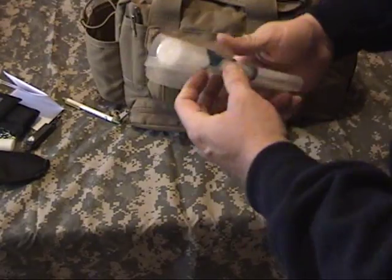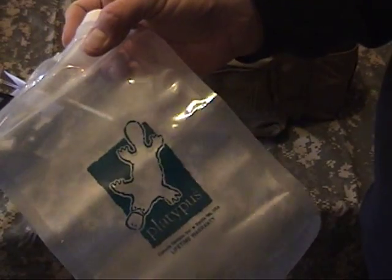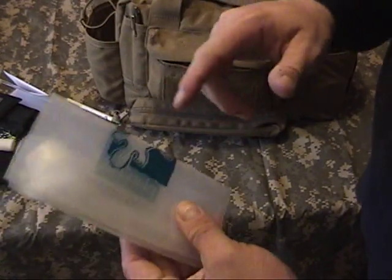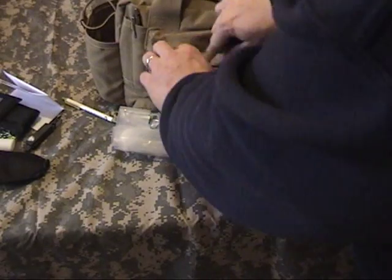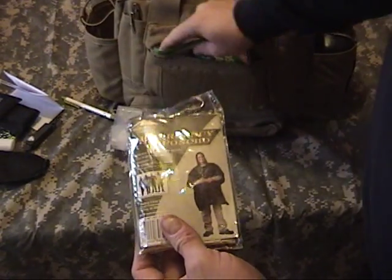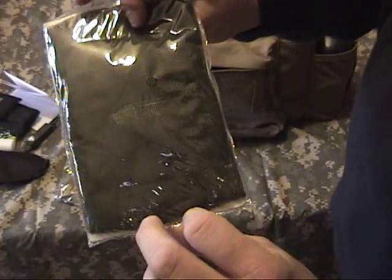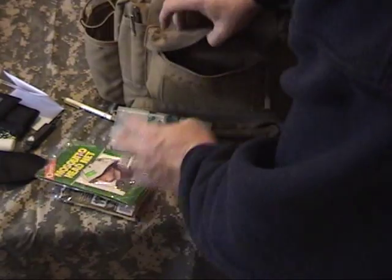In this pouch there is a one-liter Platypus bag. These bags are awesome. Of course, the emergency ponchos. Here in the southeast, mosquitoes are not our friend. One of these goes in every hiking kit, bug out kit — every kit must have insect repellent in the southeast.